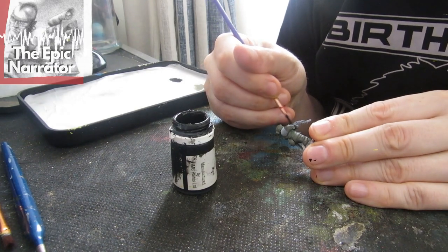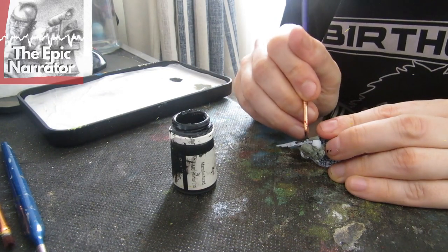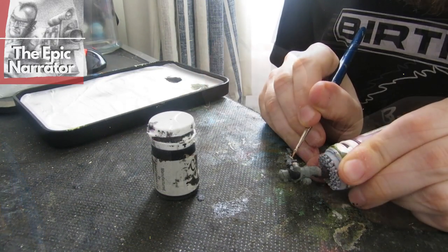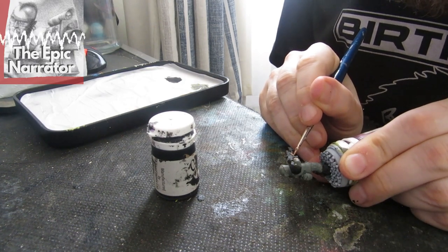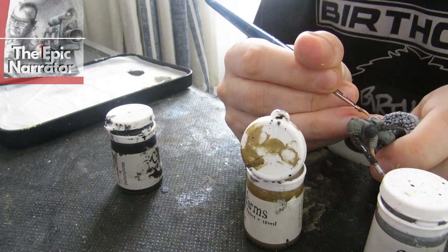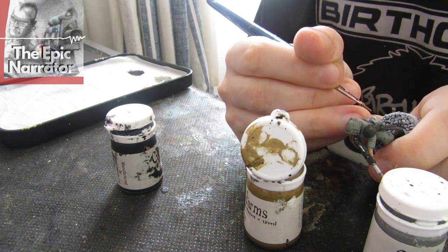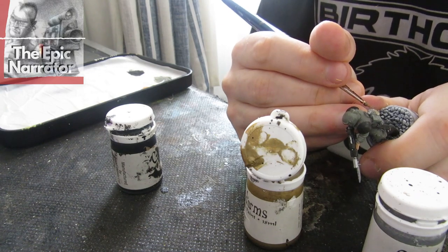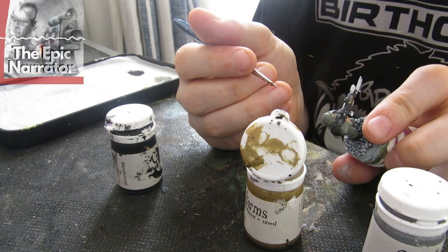Next we're going to base his gun, boots, and shoulder pads in black — make sure that black is nice and thin so it doesn't obscure the detail. Then we go in and base coat the face and hands using Coat d'Arms Suntan Flesh, or any skin tone you want. The final base coat stage is the metallics: silver for the barrel, bayonet, and water bottle, and gold for the aquilas — one on his head, one on the gun, and one on the water bottle if he has one.